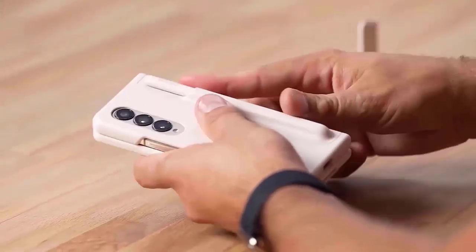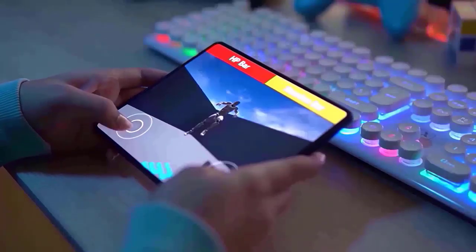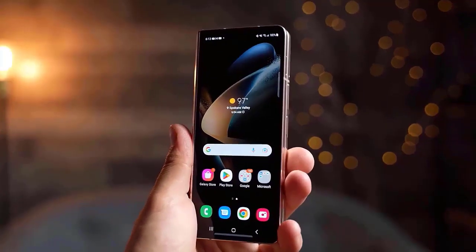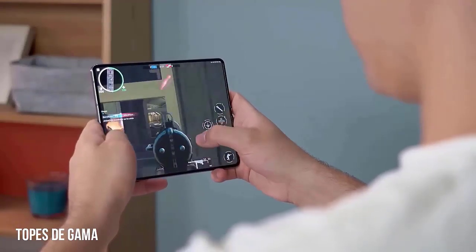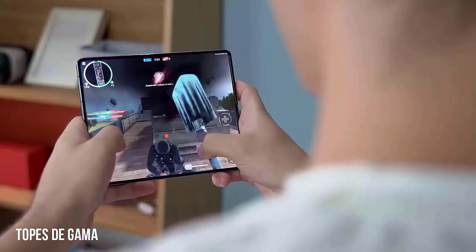To make the Galaxy Z Fold 5 even slimmer, Samsung has omitted the S-pen slot. This hasn't prevented them from increasing their sales stats — they sold a remarkable 10 million foldable smartphones in only one year. This year, they want to increase sales of their Galaxy Z series phones by 10%.